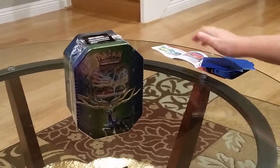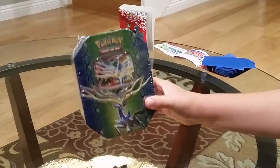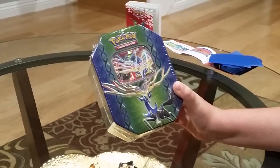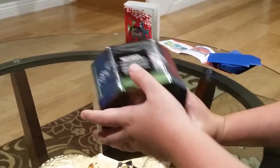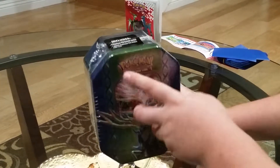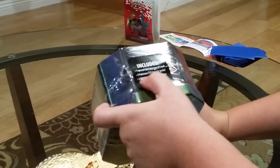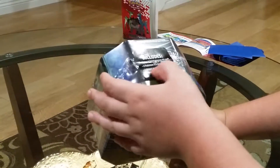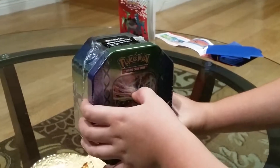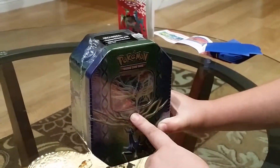That was kind of disappointing, but at least I got the sleeves. But it's mainly about the tin. I got this for $17.99 at Target, and it includes a special foil Pokemon EX card, which is the promo card in the front, four Pokemon TCG booster packs which are inside the tin, and one bonus Pokemon TCG online code card, which is in back of the promo cards. I've opened a tin before, but let's crack into this.